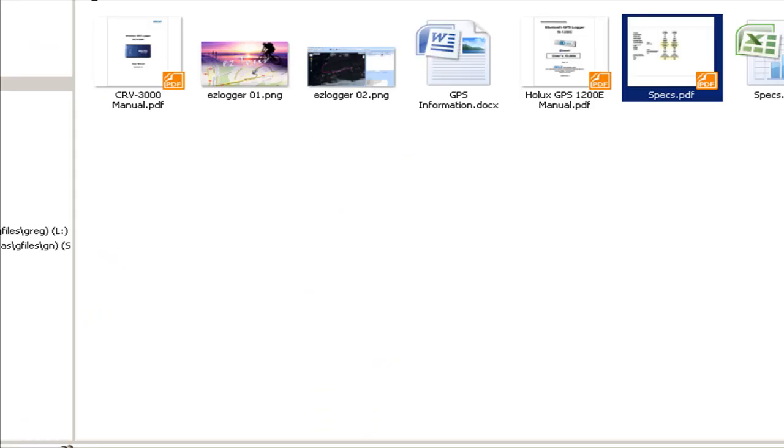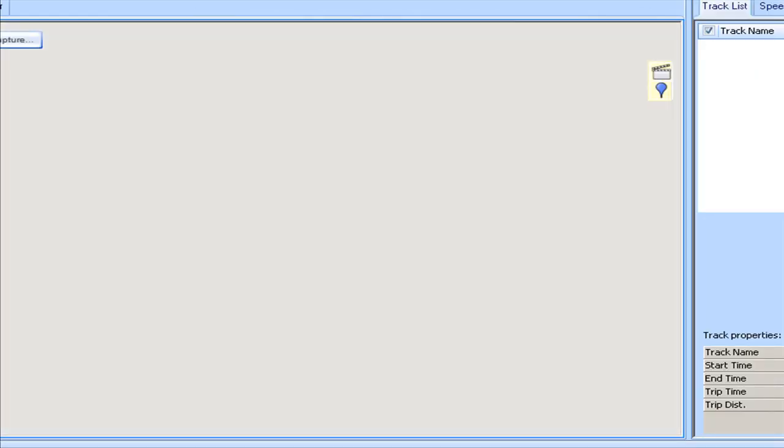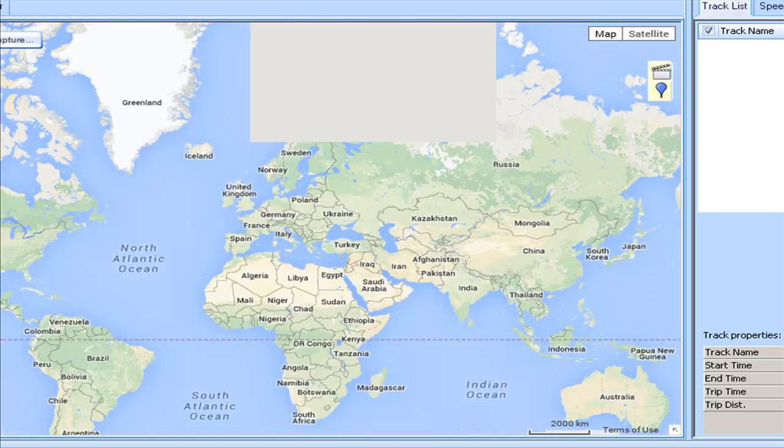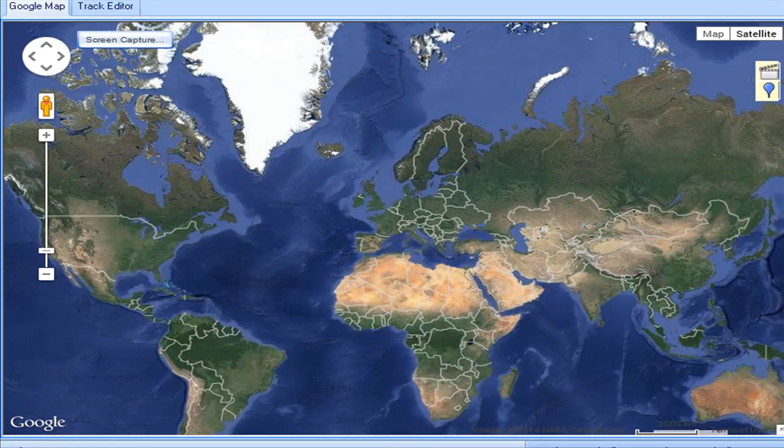I'm launching the logger software for both devices. The software works the same on both, but you do need a different serial number for the RCV3000 — otherwise the software won't work. I had this problem and it took me a while to figure out that using the M1200's serial number caused the software to not communicate with the data logger at all, as though there was a fault. It wasn't until I sorted out the correct serial number that I got the program working.